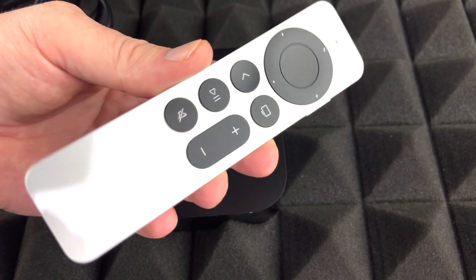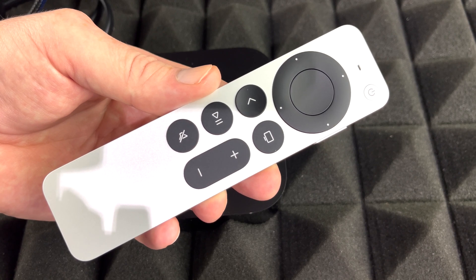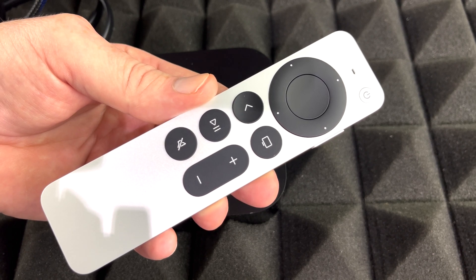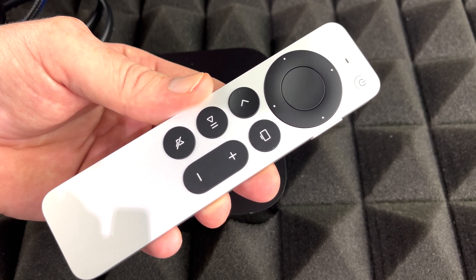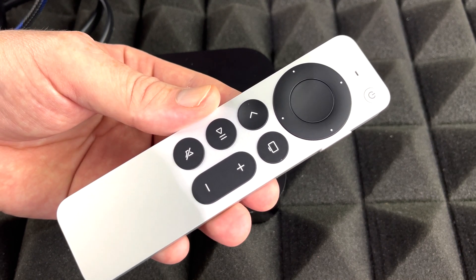Before we get started, I want to mention that syncing the remote with your Apple TV is very easy. If you already have an Apple product like an iPhone or iPad, it's going to make everything go a lot faster because it will share information with your Apple TV — including your Wi-Fi password — so you'll be able to set up everything much more quickly.